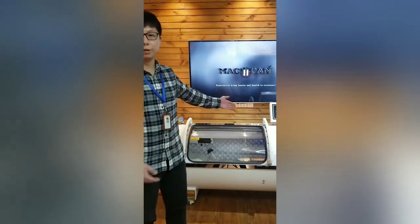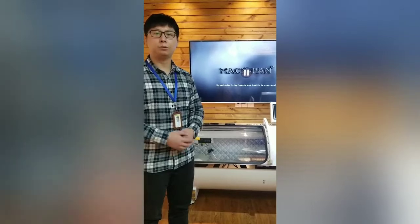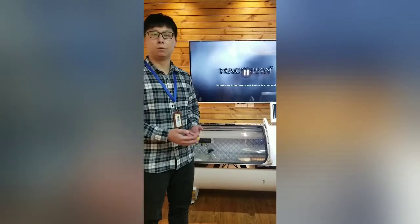Hello guys, welcome to Alibaba June online trade show. My name is Renk. I'm the sales manager of Mi C Pan. We are China's top manufacturer and factory of hyperbaric oxygen chamber. Today I'm going to show you what our hyperbaric oxygen chamber system is, how to use it, and what it does.